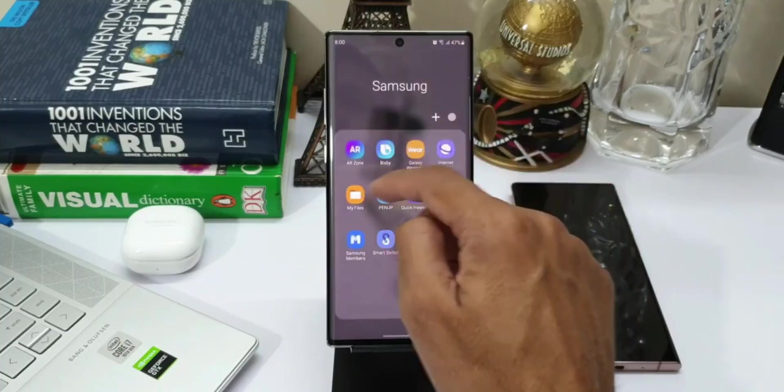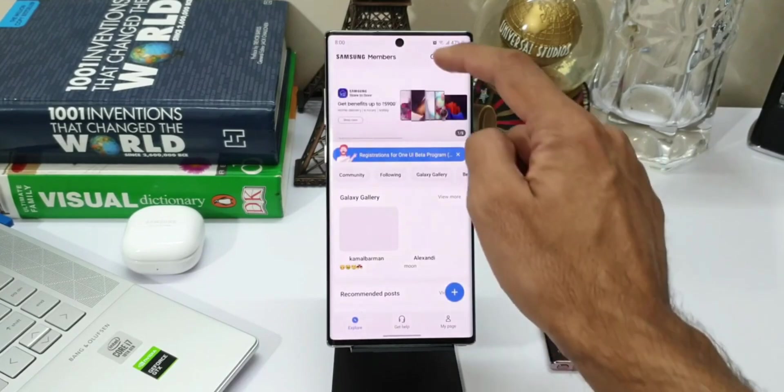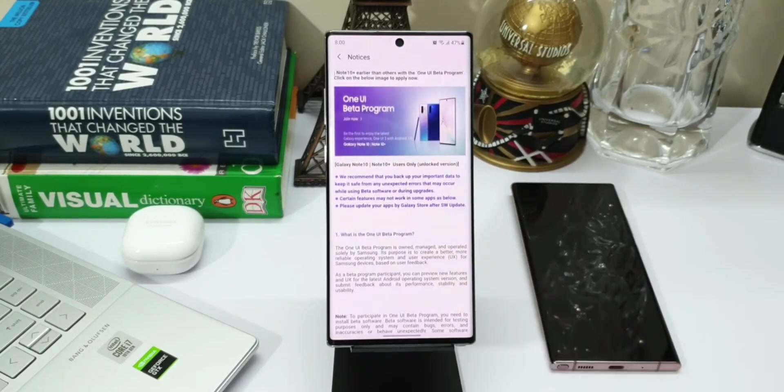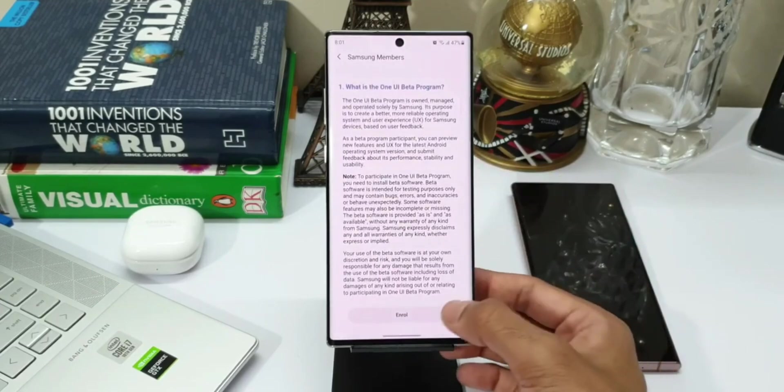Registration is done through the Samsung Members application, so keep checking your Samsung Members app. You will be notified with a banner on the app letting you know the beta program is open. The moment you see the banner, tap on it and enroll yourself to test the latest features on Watch 4 and Watch 5.